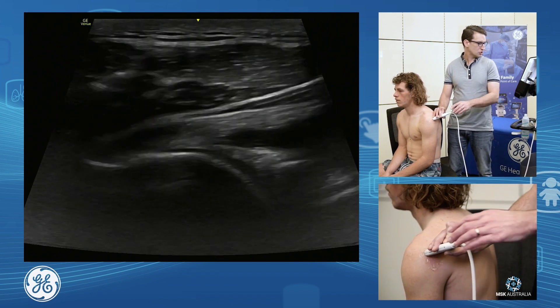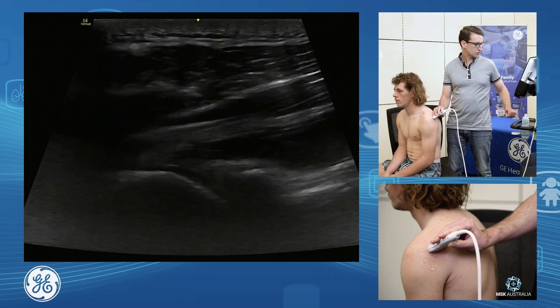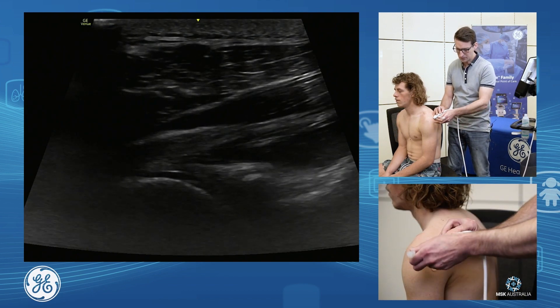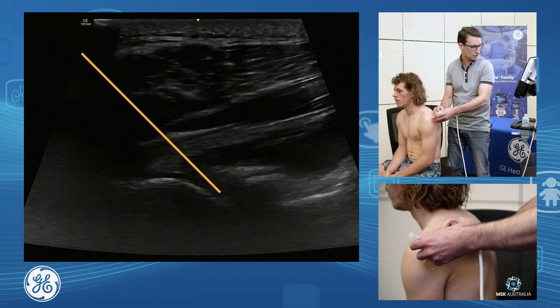The way we inject is we move and have our joint in the middle. We come in from our lateral approach after we've sterilized the skin and just drop down next to it, dropping down and into the joint capsule from this side.